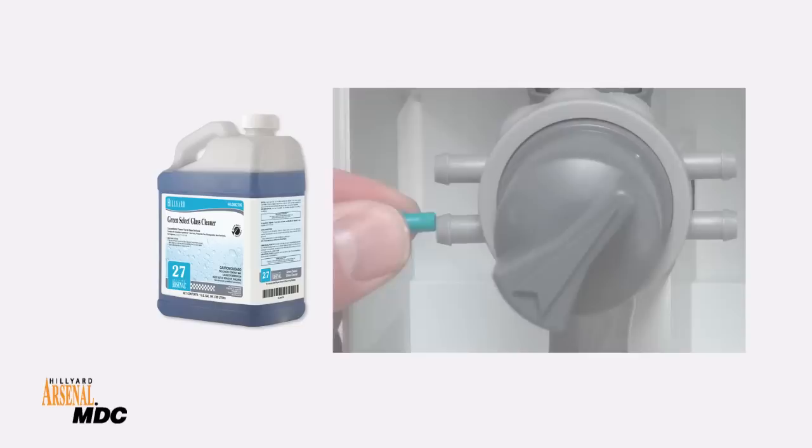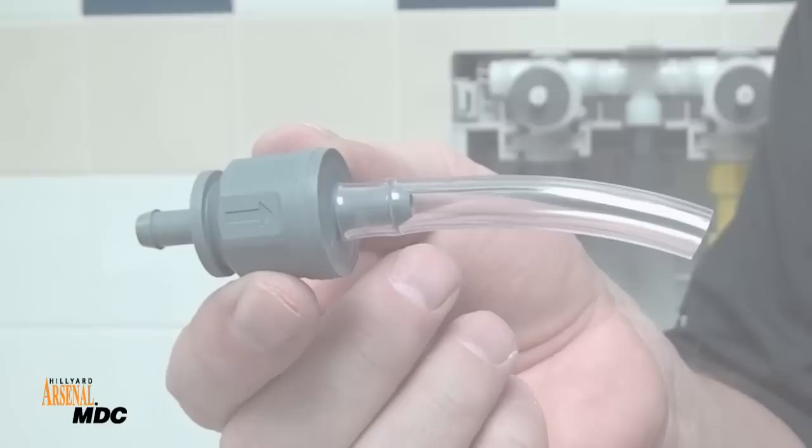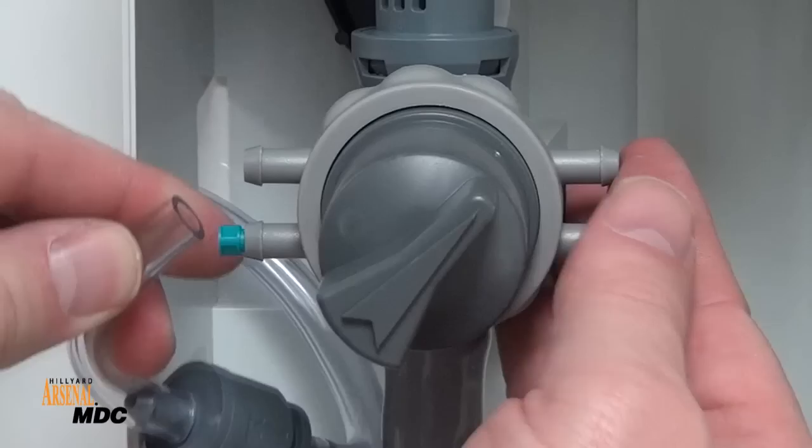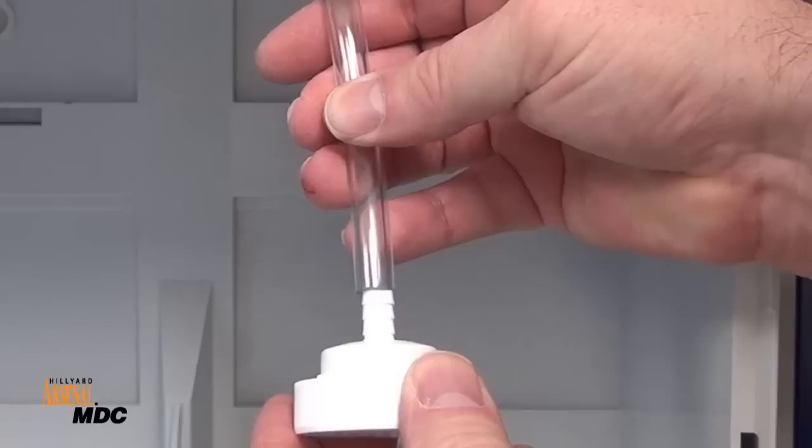For standard Arsenal F-Style refills, insert the proper metering tips into the eductors. The gray eductor is for bottle filling. The yellow eductor is for bucket and auto scrubber filling. Cut a short 2.5-inch tube and insert the tube onto the check valve. Insert the other end of the short tube onto the eductor. Make sure the arrow on the check valve is pointing to the eductor.